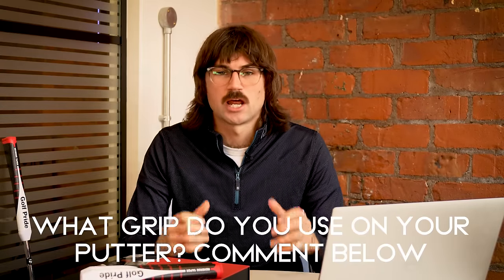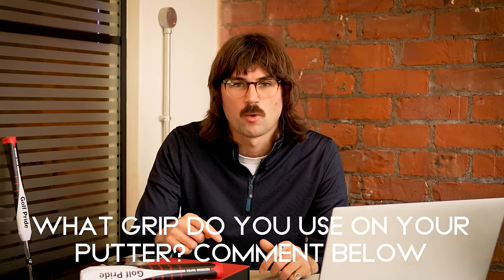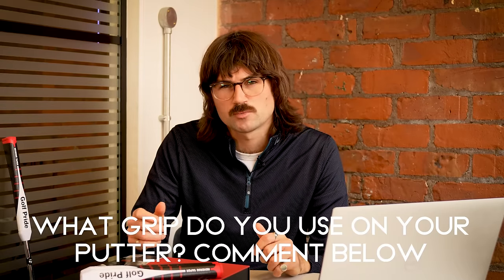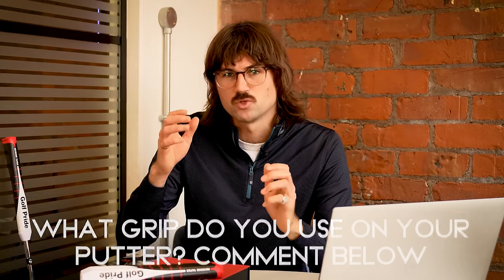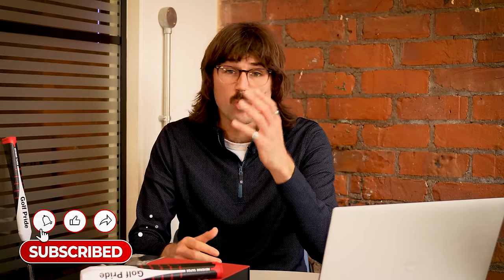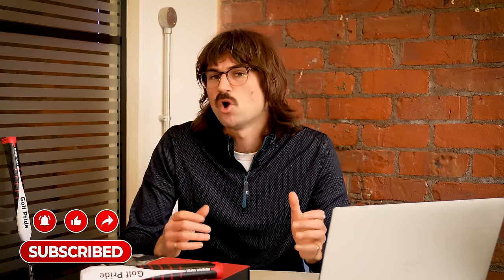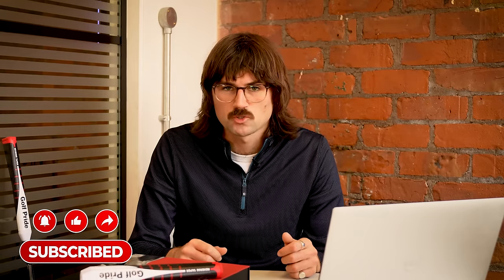Finally, thank you so much for watching and I'm going to pass it over to you. I want you to start the conversation down in the comments. Do you like the look of these grips? Have you used thick grips in the past? Have you used reverse taper grips? Is this something you're thinking of trying, or have you already got one on your putter? Let me know in those comments below and subscribe for more.